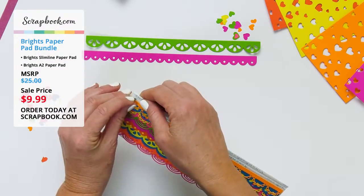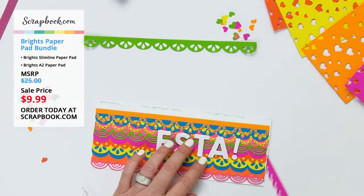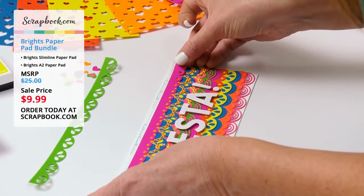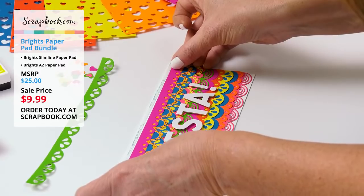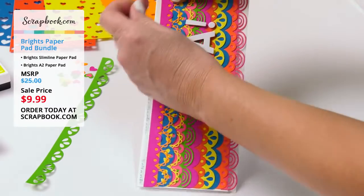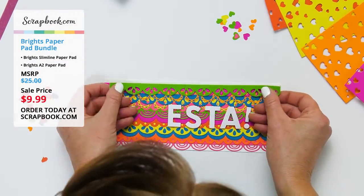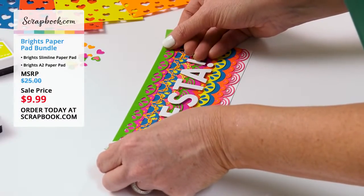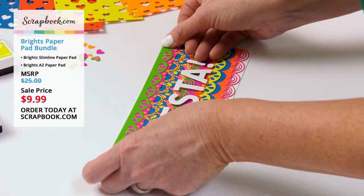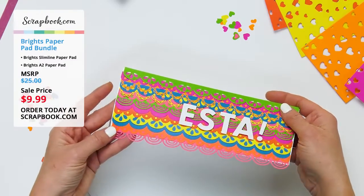The adhesive is already on, so we peel it off and lay the die-cut border right over the one-fourth inch double-sided adhesive, placing it right on the card. The other borders peek out behind it. Then we peel the backing tape from one more strip of one-fourth inch adhesive and add the last bright green border. These colors are fabulous and perfect for summertime. All the borders layered together look almost like ruffles — so fun.